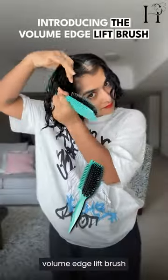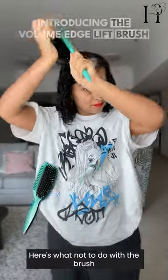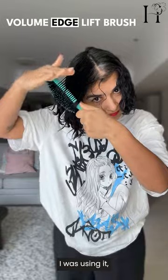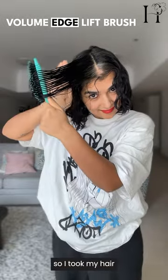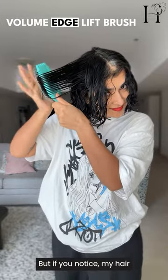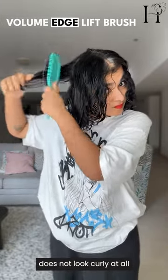First up, the Volume Edge Lift Brush. Here's what not to do with the brush — this was the first time I was using it. I took my hair just vertically and brushed it this way, but my hair does not look curly at all.